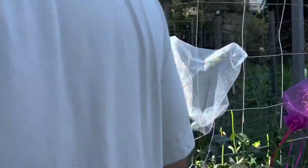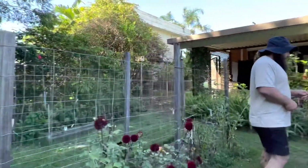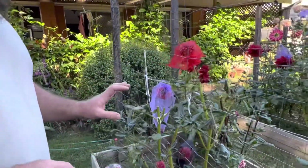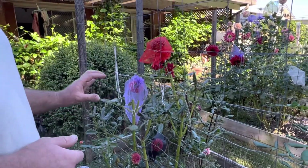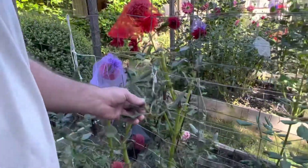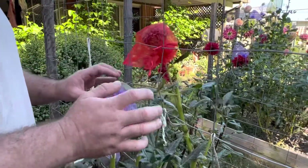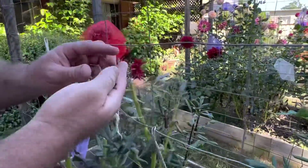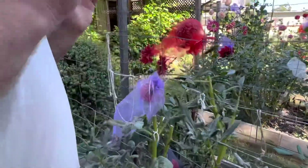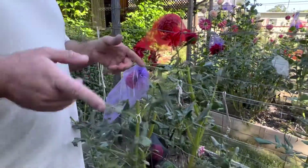Another example — if we come over here, this is Dahlia Robin Hood, and it looks terrible, I know. Bear in mind that we did get a thousand millimetres of rain in a couple of days and pretty much everything got knocked around, but some did better than others. We've got more mite damage on this one, powdery mildew coming through, and the stems are so flimsy. I have bagged the heads, but I'm just not going to waste my time keeping these genetics going within my garden.